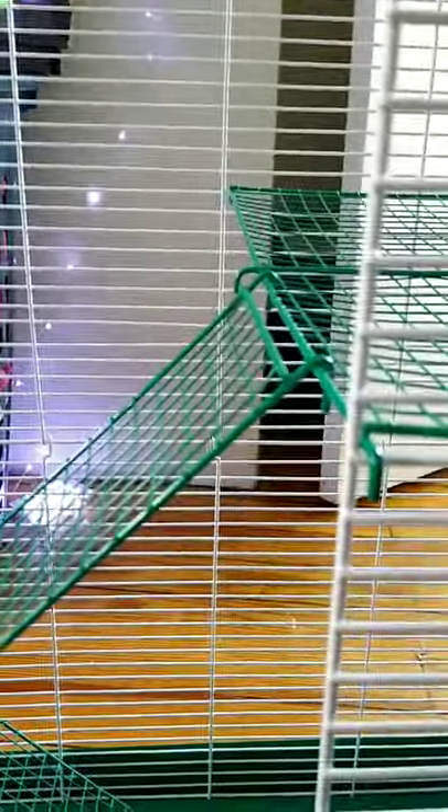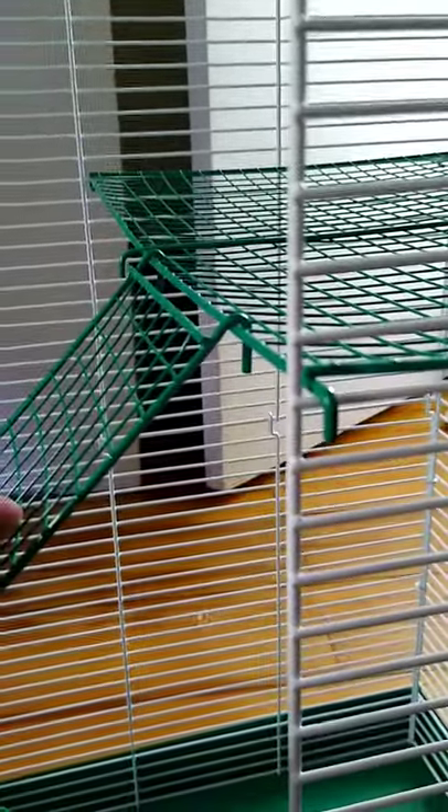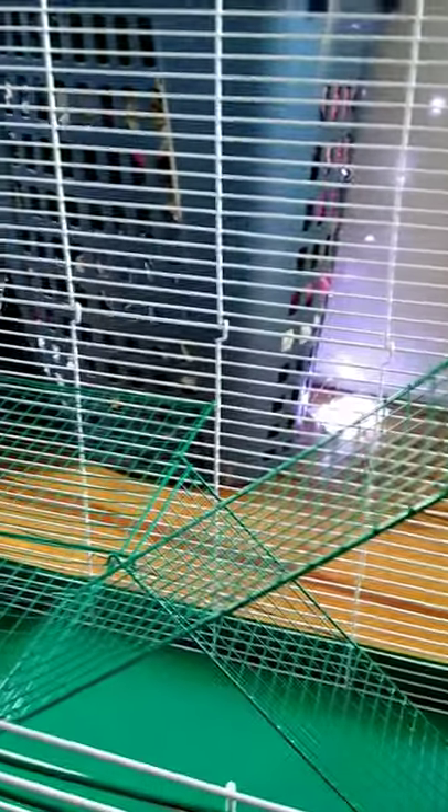So I just got done putting the two ramps in. For the price of the cage they're actually really sturdy. The only thing I don't like is they unlatch really easily — if a rat was to jump on this really hard, it might actually come unlatched — so you could zip tie it together if you wanted to. But my rats don't jump around too much, so I shouldn't have a problem with it.